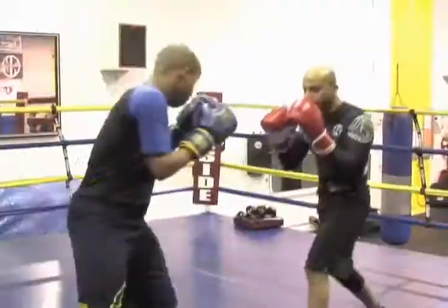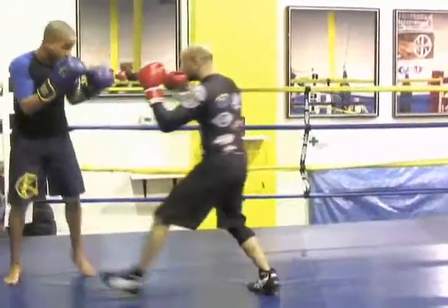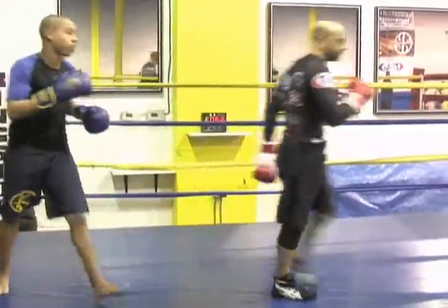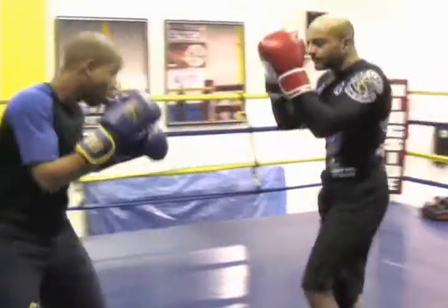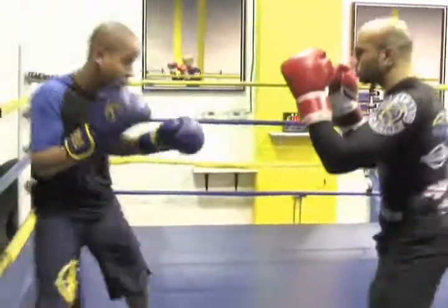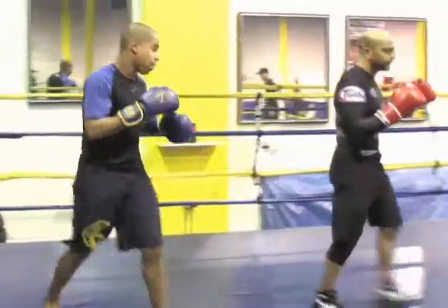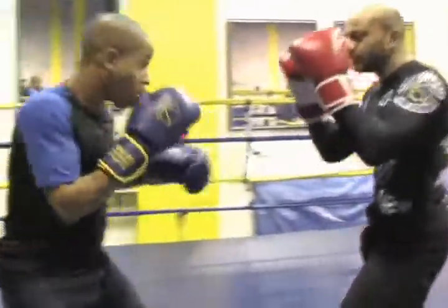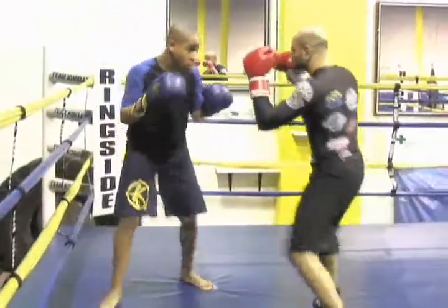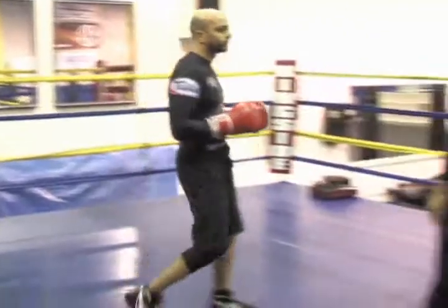Sean, let's see it. Good. Back in the center and again. Beautiful. Good. One more time. Perfect. Good. And that's some basic ring management skills.